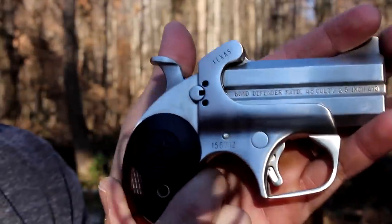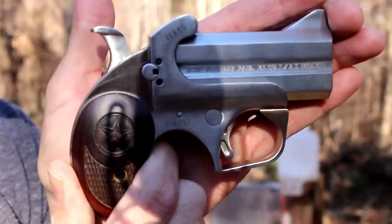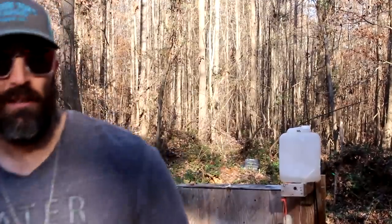My neighbor starts shooting right in the middle of my video — but anyway, great backup gun. Hope you liked the video. If you did, please hit that thumbs up button, leave me a comment, check out all my other videos. Take it easy guys, have a great Christmas, later!